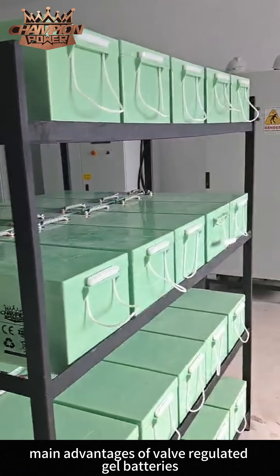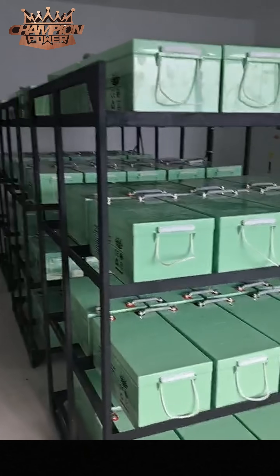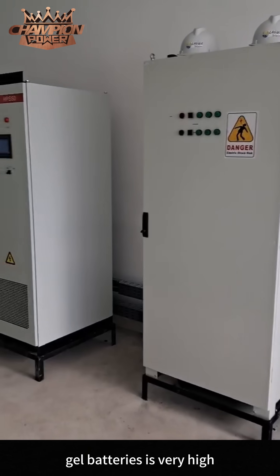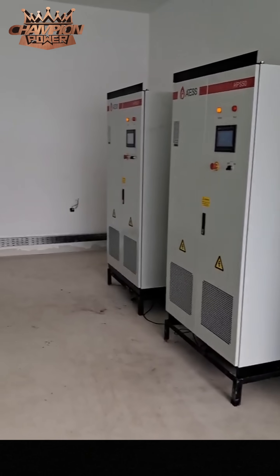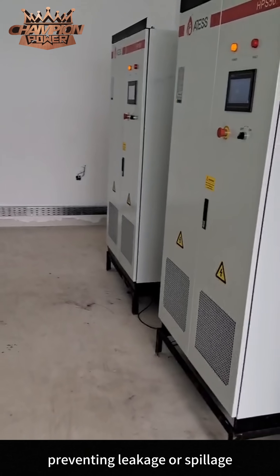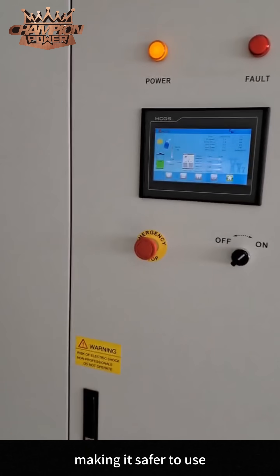The first main advantage of valve regulated gel batteries is very high safety. With a sealed design, the electrolyte is fixed in the gel, preventing leakage or spillage, thus reducing maintenance needs and making it safer to use.